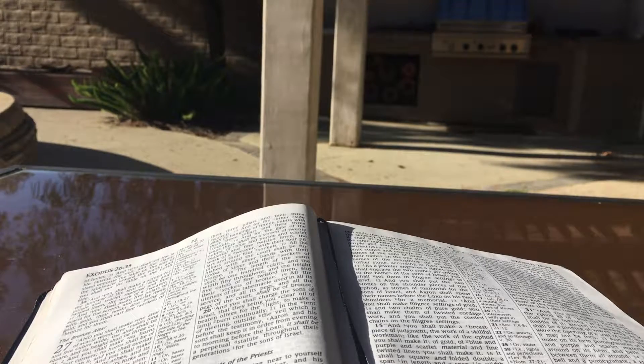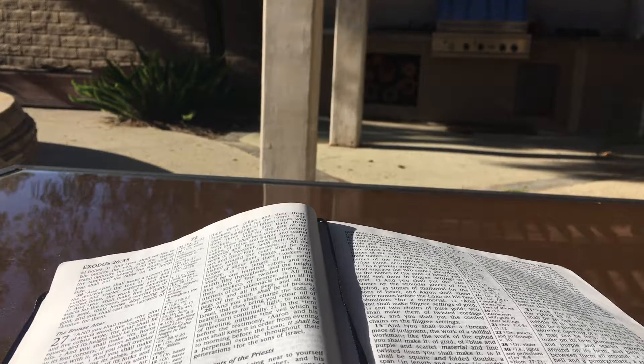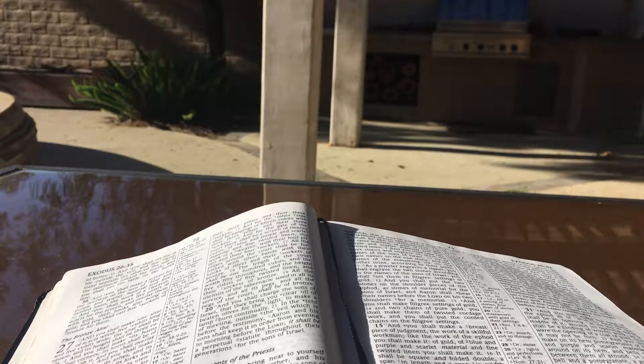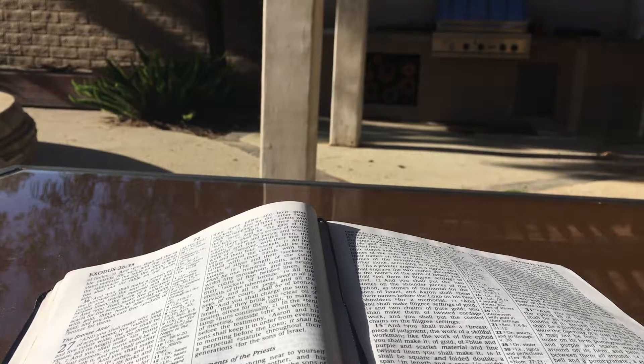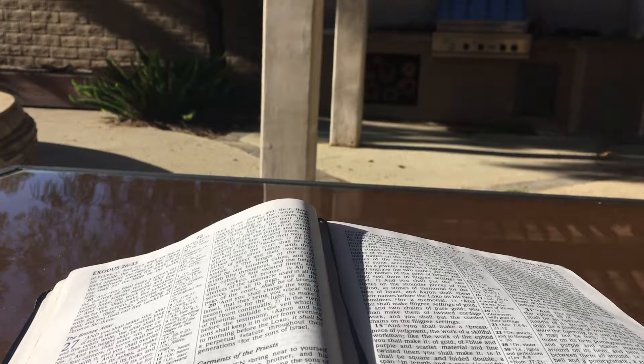The length of the court shall be one hundred cubits, and the width fifty throughout, and the height five cubits of fine twisted linen, and their sockets of bronze. All the utensils of the tabernacle used in its service, and all its pegs and all the pegs of the court, shall be of bronze. And you shall charge the sons of Israel that they bring you a clear oil of beaten olives for the light, to make a lamp burn continually. In the tent of meeting outside the veil, which is before the testimony, Aaron and his sons shall keep it in order from evening to morning before the Lord. It shall be a perpetual statute throughout their generations for the sons of Israel.